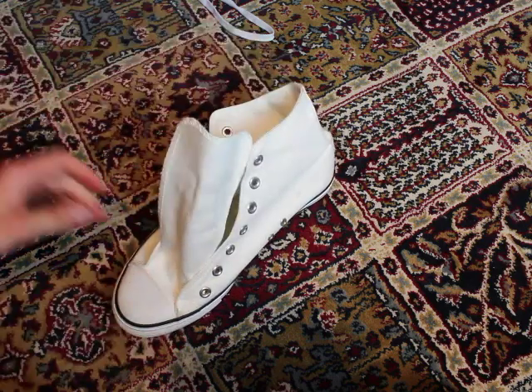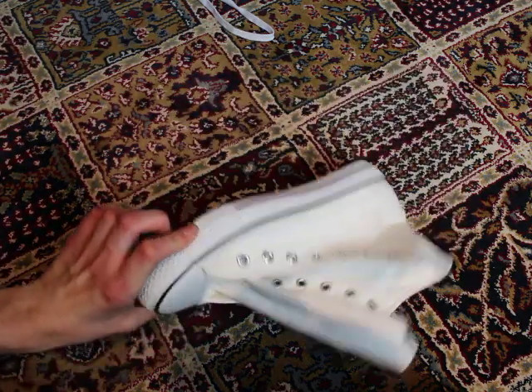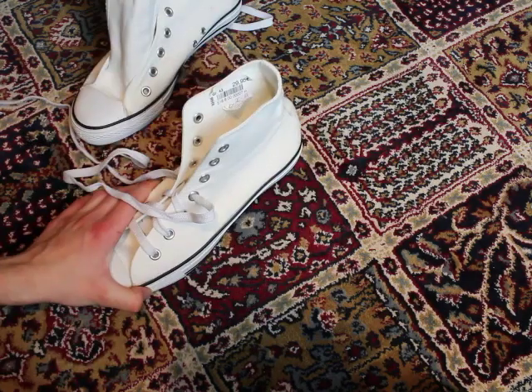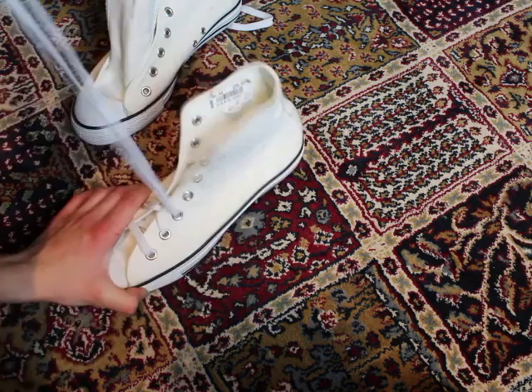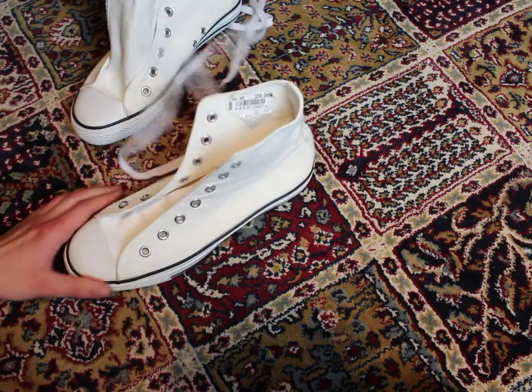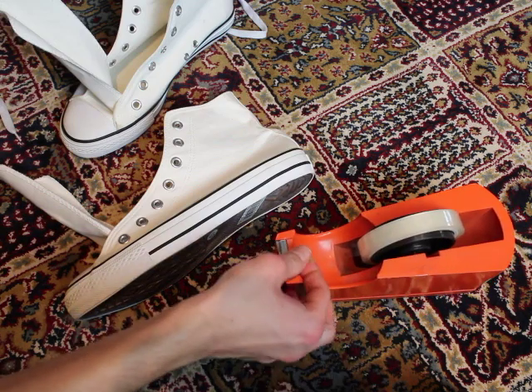Let's talk about the paint. I bought a fabric paint which is for dark fabrics, because I want to kind of see it really intense on my shoes. I think you're going to find this in every arts and craft shop.